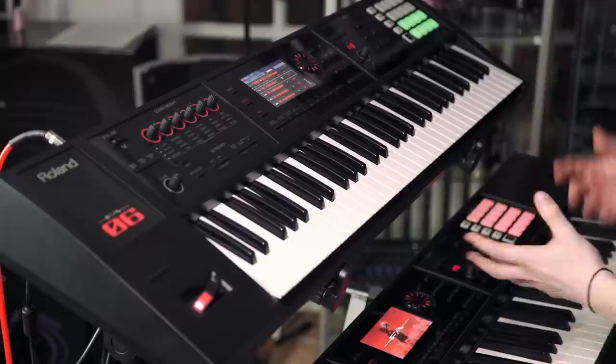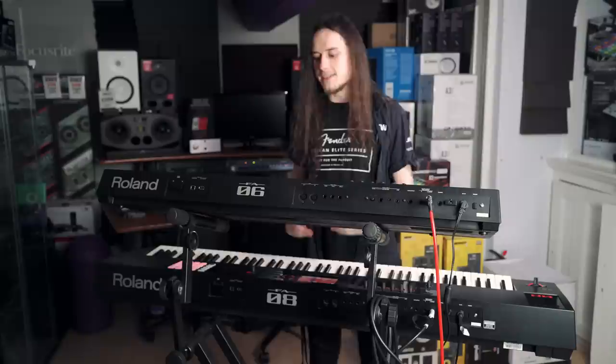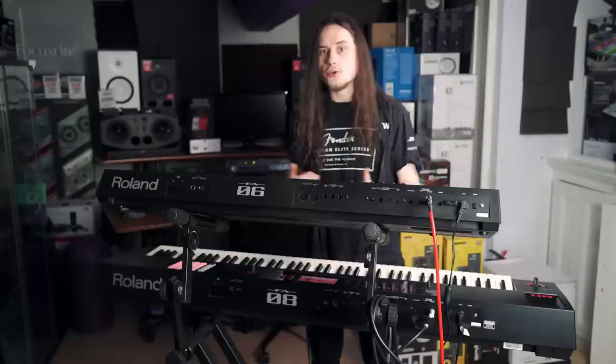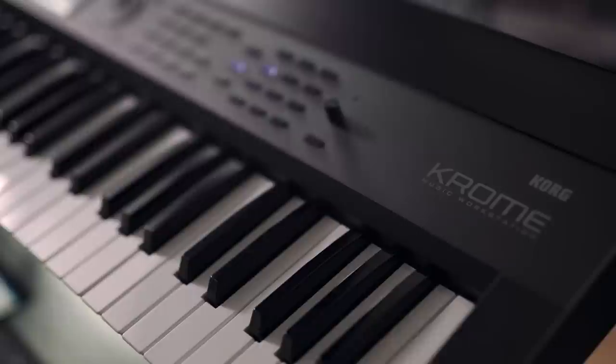Although we've covered some of my favourite features of these keyboards, I always stress that it's important to get down to one of your local PMT stores, get your hands on it, listen to the sounds, and decide whether it's right for you. We are located up and down the country so we're never far away, and we always have experts on hand who are more than happy to guide you through everything to make sure we get the correct product for you.